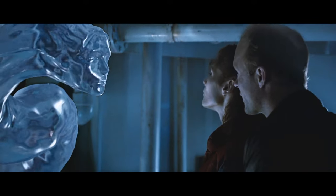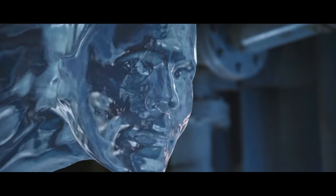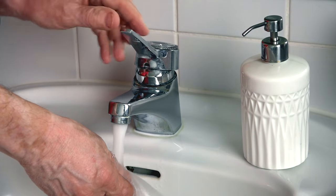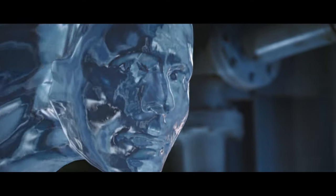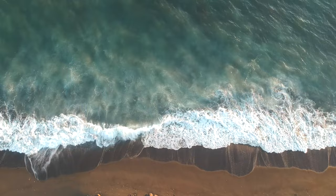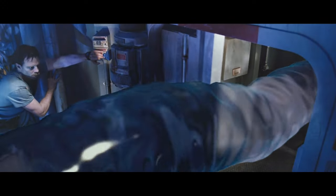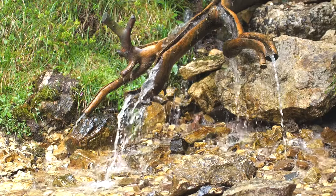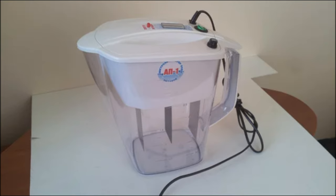Живая, отрицательно заряженная вода богата свободными электронами, поэтому является сильнейшим антиоксидантом и даёт энергию, оживляет. Мёртвая вода, которая течёт из крана, изобилует свободными радикалами, поэтому она убивает. Живая вода с отрицательным ОВП в природе не встречается, потому что такое состояние воды нестабильно — электроны за несколько часов разлетаются и она превращается сначала в нейтральную, а затем в мёртвую. Есть источники с положительным, но низким ОВП — это хорошая вода, но по-настоящему живую воду можно легко приготовить дома с помощью электроактиватора.